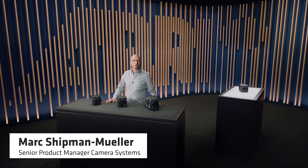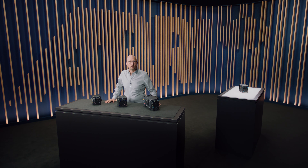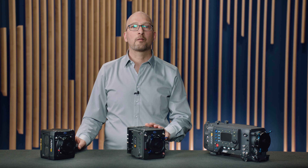Welcome! My name is Marc Schreppenmuller and I'm a Product Manager at ARRI. You're watching one in a series of ARRI Tech Talks on the new features of the Alexa 35 camera. I'm assuming that you've already watched the Alexa 35 guided tour to get an overview of the camera.